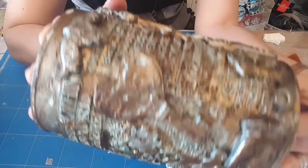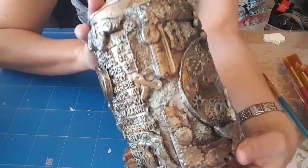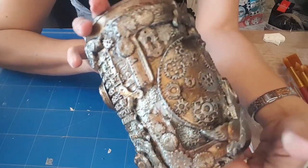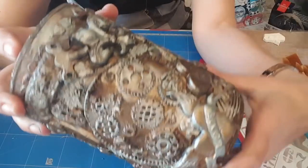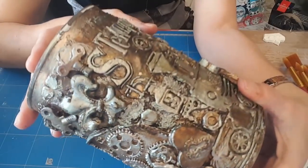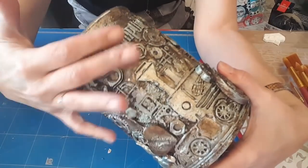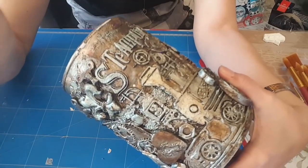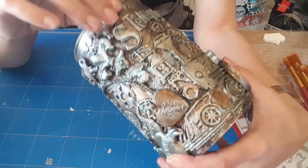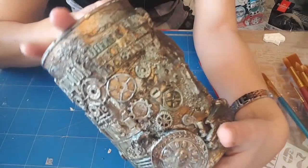J'avoue que je suis assez contente du résultat, c'est ce que je voulais. Peut-être qu'un jour je l'éclaircirai un peu, je sais pas trop — pour le moment ça me va comme ça. Parce que vous pouvez l'éclaircir aussi en frottant légèrement avec un peu de gesso sur un pinceau sec. Donc le résultat me convient.